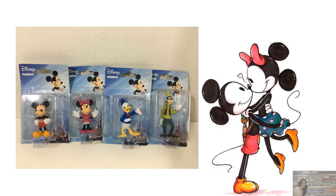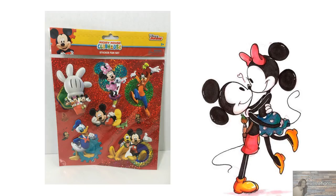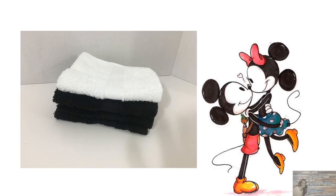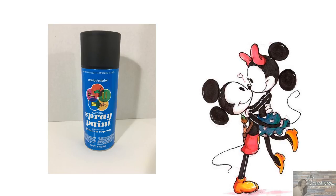The Mickey and Minnie figurines are the ones that were sent to me by subscribers. Heading over to the 99 cent store, this is where I found soap in the shape of Mickey's glove, Mickey Mouse Clubhouse stickers, a five-pack of washcloths in white, black, and gray for $1.99, and one mason jar because I'll be using the lid insert. I'll also be using Walmart's black matte spray paint.